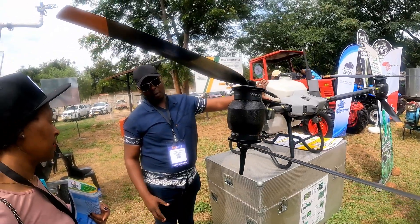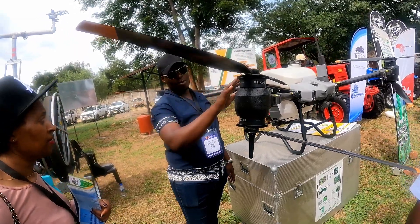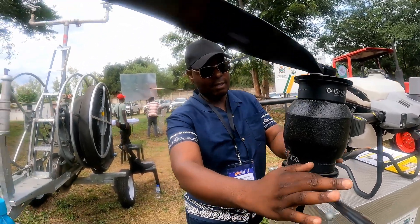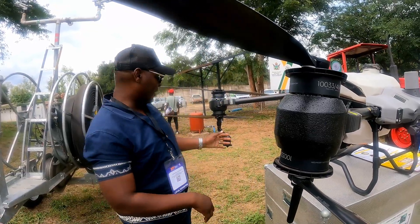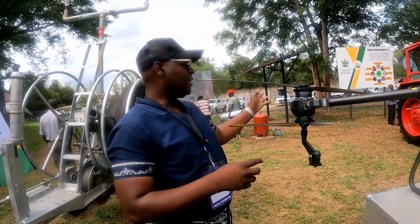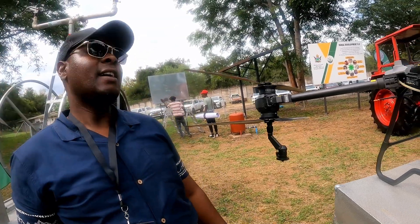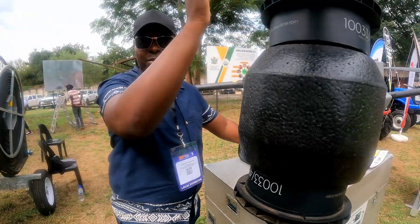What it does is it's a form of a quadcopter. Initially we used to have these drones with upper blades only. So now we have dual blades. These blades below help stabilize and also push the chemical down — when it is sprayed out, this one will be concentrating on lift, then this one is pushing the chemicals down to reduce drift of the chemical going away.